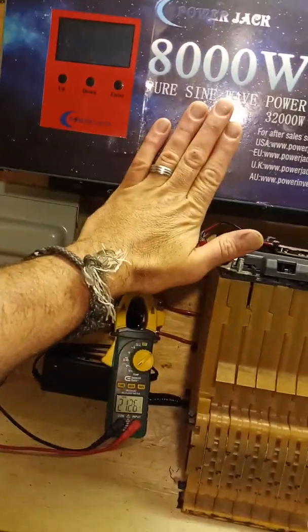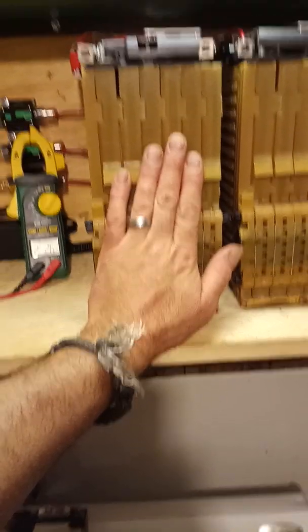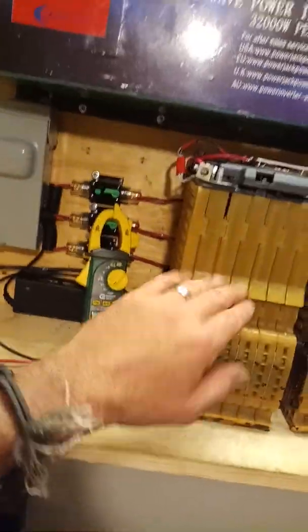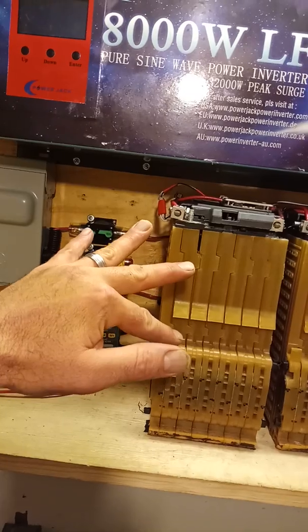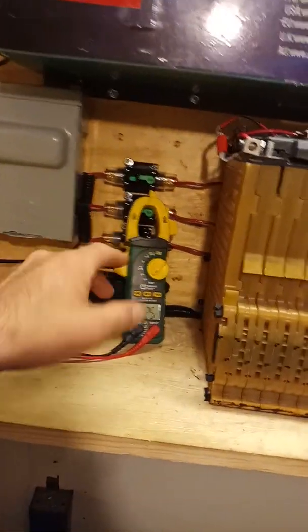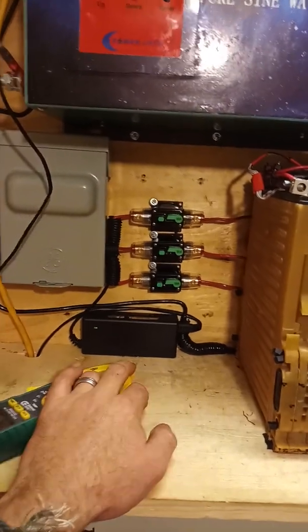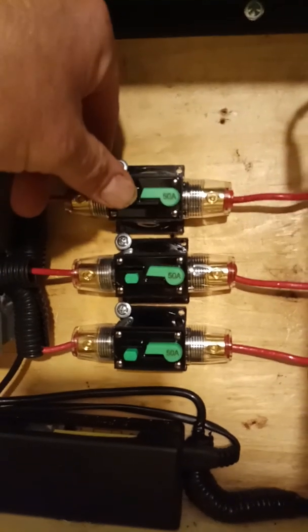Because of that, we've got to think about safety. These packs can give off 100 amps no problem — 25.2 volts is 2,500 watts per pack, 7,500 watts total capability. We don't want to do that. We want to keep them in balance, with charging and discharging all together. After two years of research and development, I've come down to using 50 amp breakers.